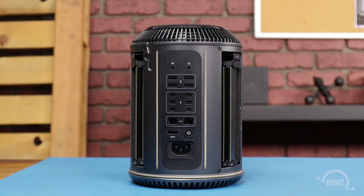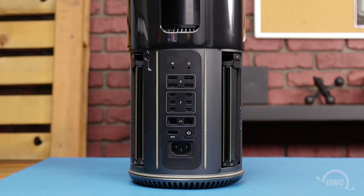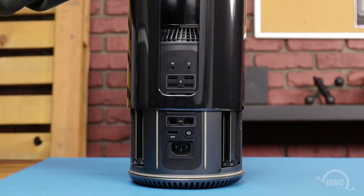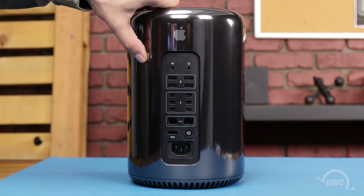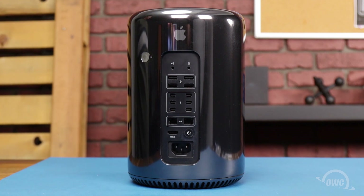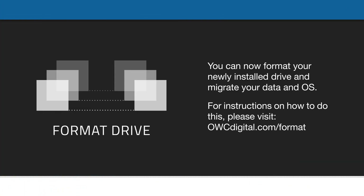You can now slide the top cover back onto the Mac Pro, making sure the back opening is lined up with the ports. As long as you're relatively close, it should automatically align itself. Finally, slide the locking tab back over to the locked position. You may now hook your Mac Pro back up, plug it in, and turn it on.